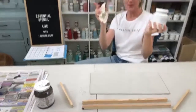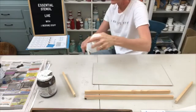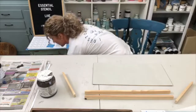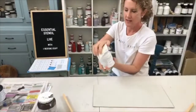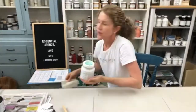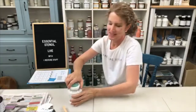I forgot to open the jar first — here's my trick: you just slam it straight down on a hard surface. Watch how easy it is to open now! Would you do that with a glass jar? No, only with plastic — I would not do that with a glass jar.